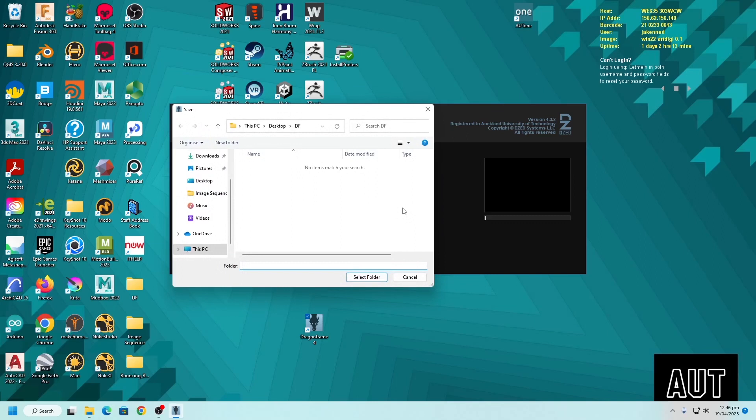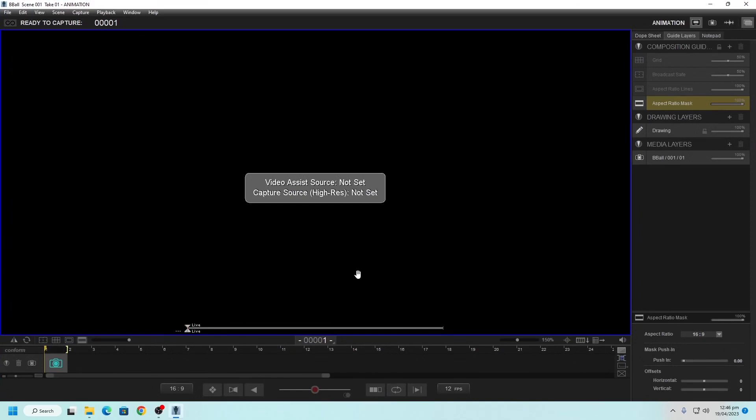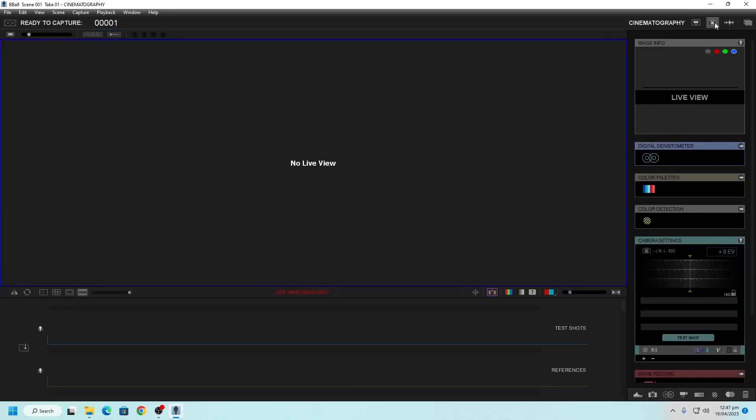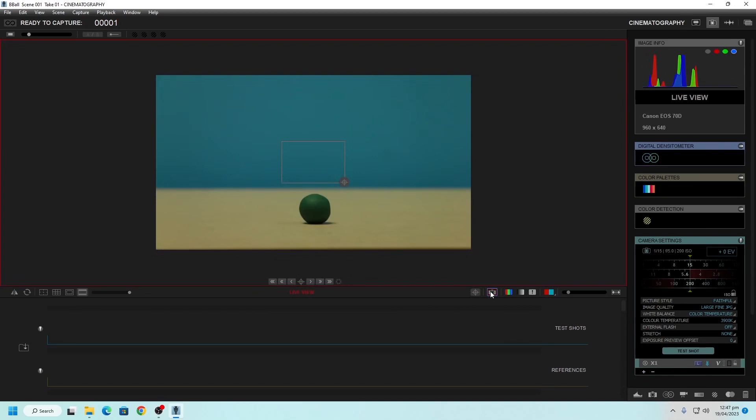That will ask you where you want to save all the imagery captured by your camera. I created a folder on my desktop called DF for Dragonframe and will select that folder. Now we have our Dragonframe window open. We want to make sure the camera and Dragonframe are properly connected. Come over to the top right side — there are different panels: an animation panel and a cinematography panel, which I'm going to click on. Currently it says there's no live view because my camera is not turned on. It is connected via USB, so I'll turn it on, and once it loads we should see a preview pop up inside Dragonframe.